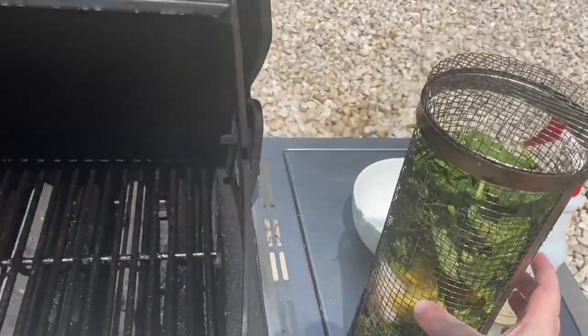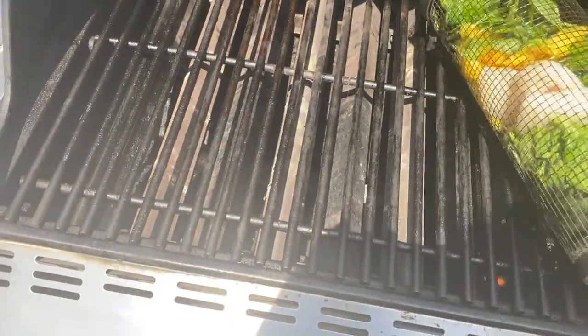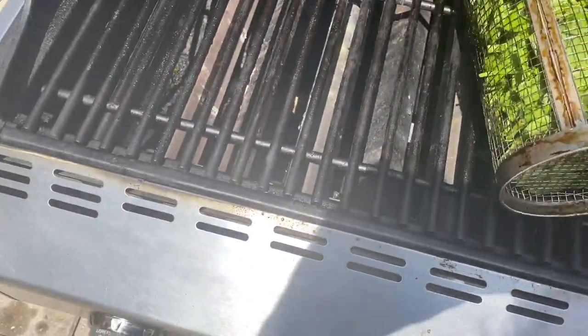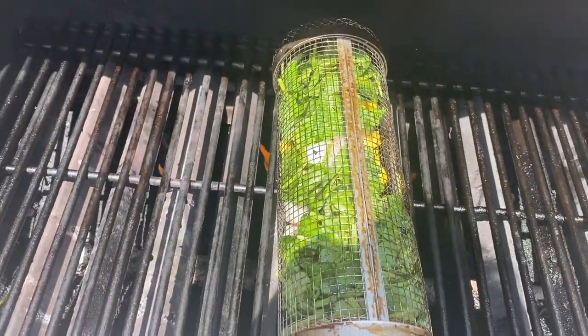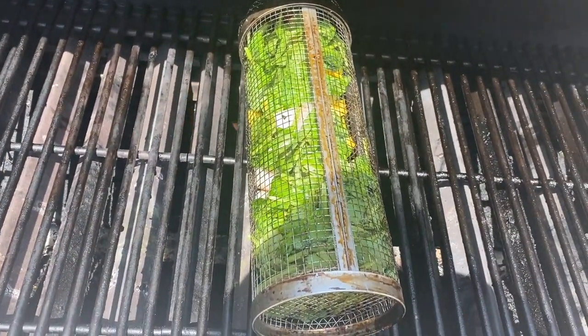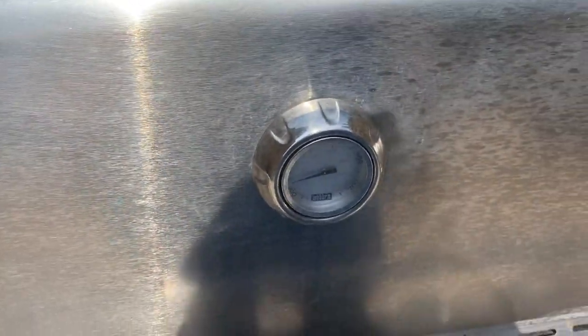The grill is up to 450. I'm going to put this on here and use my barbecue fork to turn this a few times. I'm going to set my iPhone timer for about every five minutes, and every five minutes I'll come back and turn this. In about 12 to 15 minutes we should be rocking and rolling. Close the lid and let the Grillie do its job.